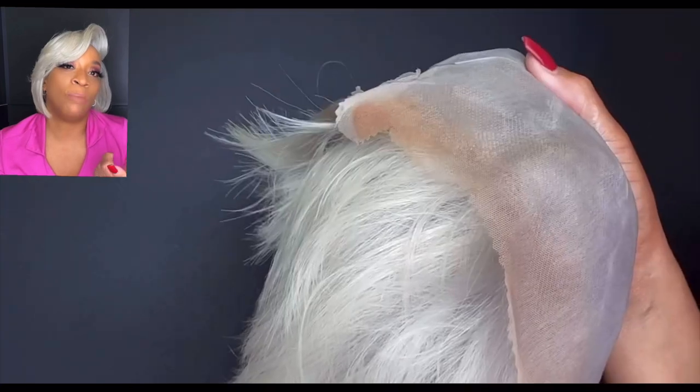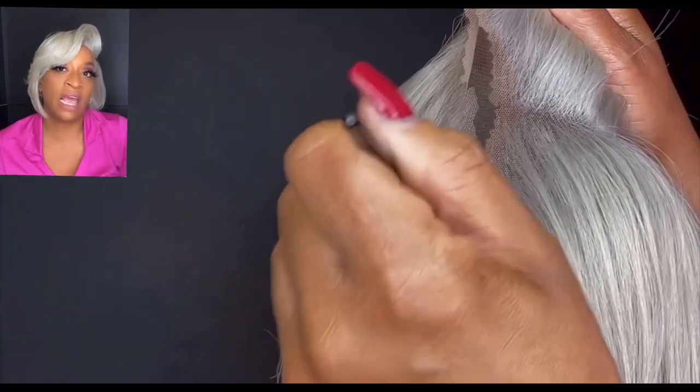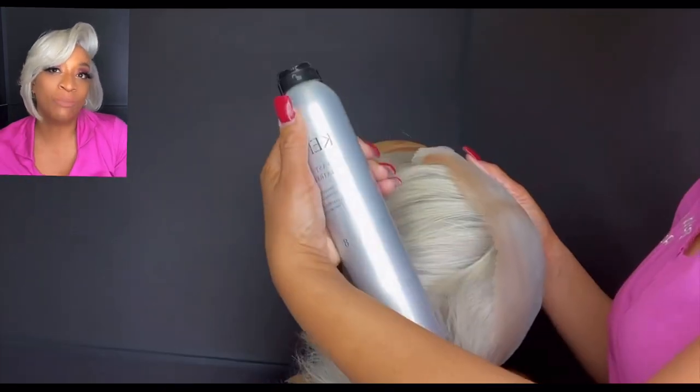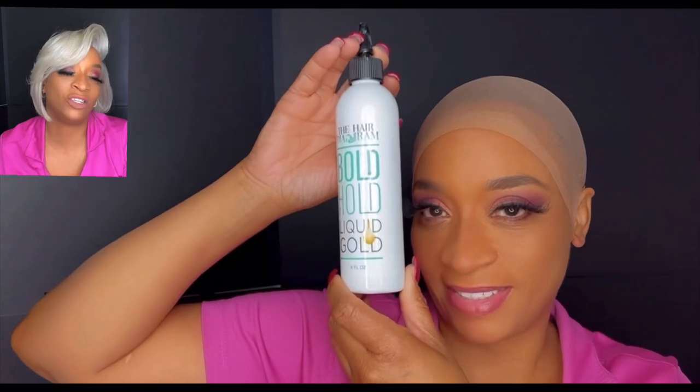I'm going to do the makeup first, then spray hairspray on top because makeup is oil based. I'll do my ball cap with my liquid gold — you can watch those videos in previous uploads to see how I do that. I'm going to use tape only because I'm not going to keep the unit on that long. On the boho tape, make sure you cut it properly — there's a slit in the middle, and you cut against the slit. When you're ready to peel the tape off, you'll be able to get it off really easy. Use your tweezers to peel the tape off and leave that silver piece there.